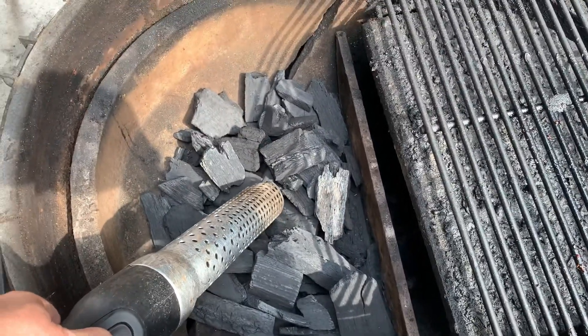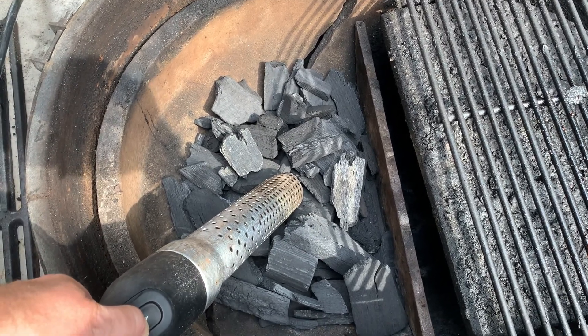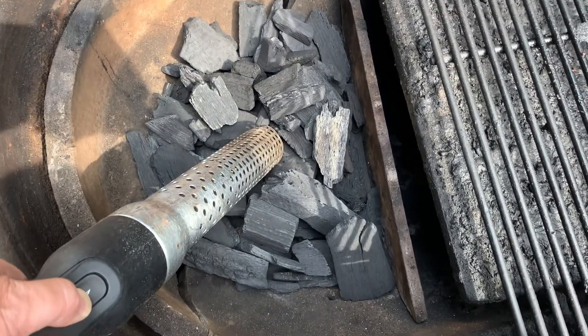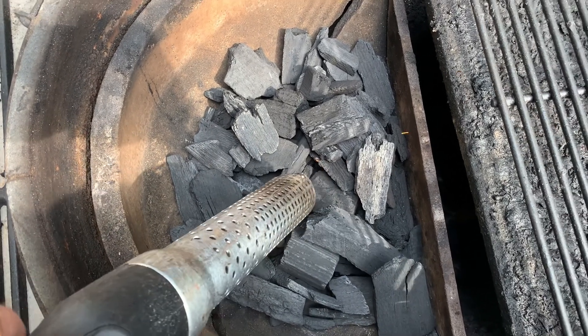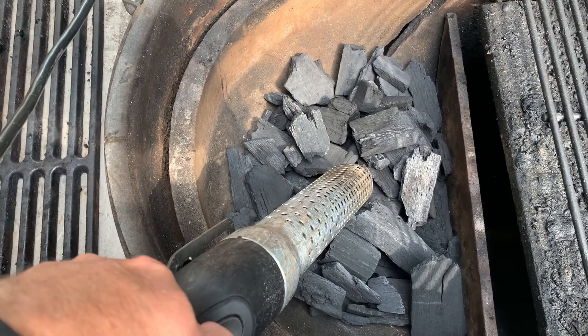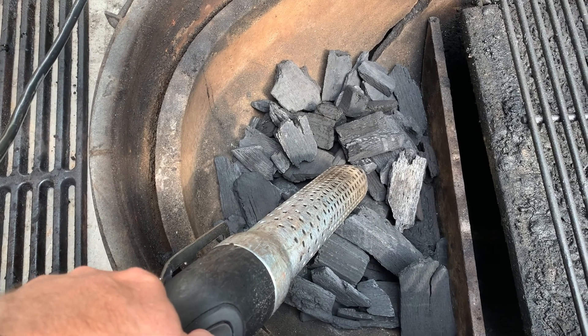If you ever have complaints, or you ever can't get as hot a temperature as you want on your grill, crappy charcoal is the reason why. And not because it might burn, but because you don't have large, uniform-sized pieces like this. You have a bunch of little bitty pieces, almost pebble-sized pieces.